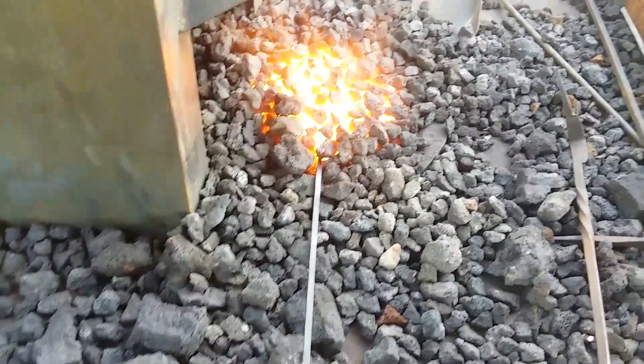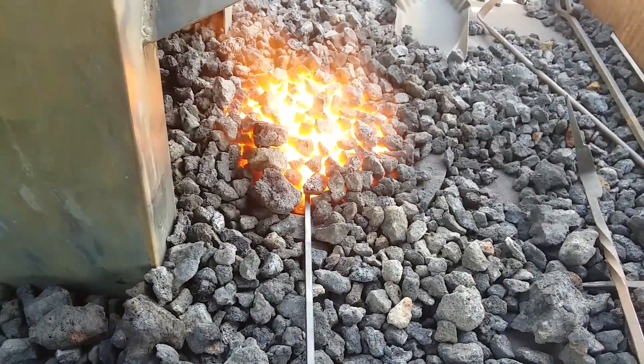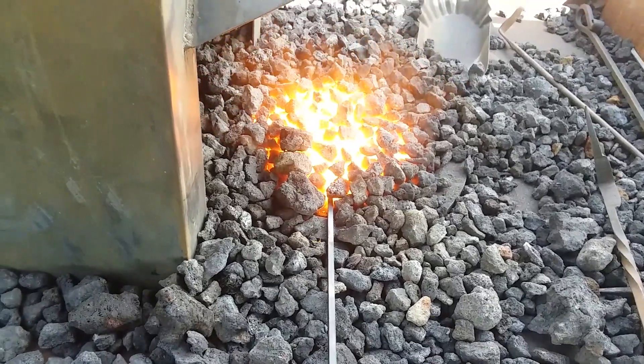But yeah, those sparks are burning metal.